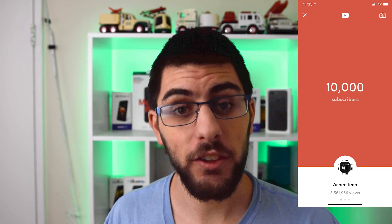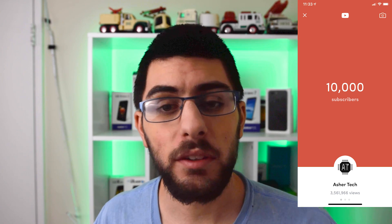10,000 subscribers! As of the recording of this video, I have 10,003 subscribers, but I will pop up the screenshot of 10,000 subscribers. I want to thank each and every one of you who have subscribed to my videos, whether or not you still watch. I thank each and every one of you for subscribing and supporting what I do on a day-to-day basis for those who actually do watch.